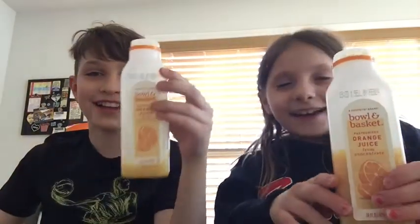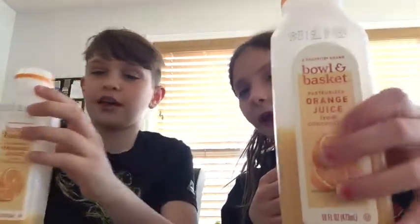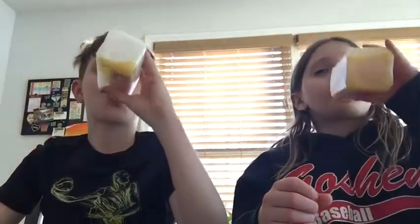On to the next one. So now the Bowl and Basket orange juice. It has a little orange logo on it, which I really like. This one smells better, definitely. 3, 2, 1. Oh, that's a hard one. I like this one more, but this one is really good.